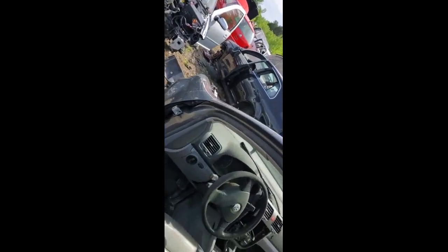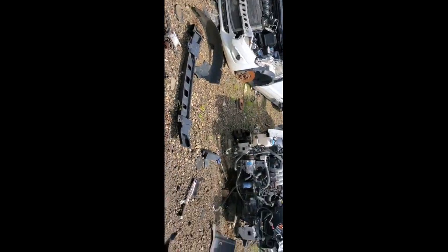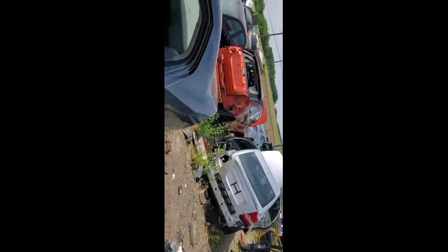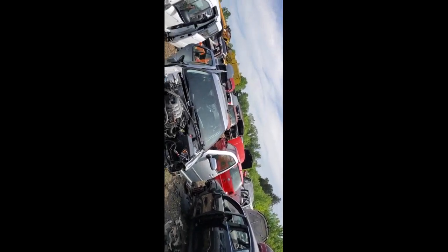Scared the shit out of me. That bird is extremely upset — it must have babies somewhere nearby. I don't see them, but he's definitely not happy with me right now. I'm going to get away from his car so I won't get attacked.